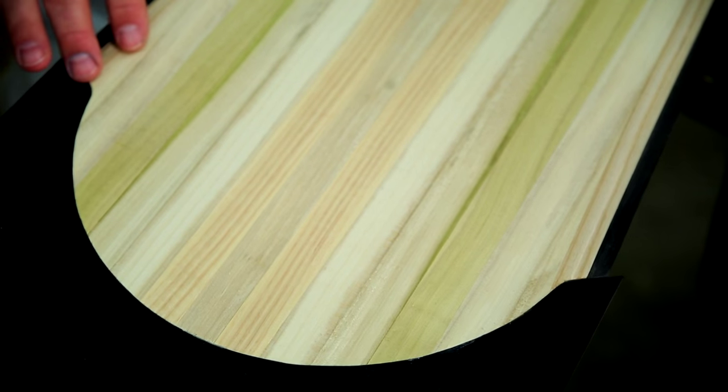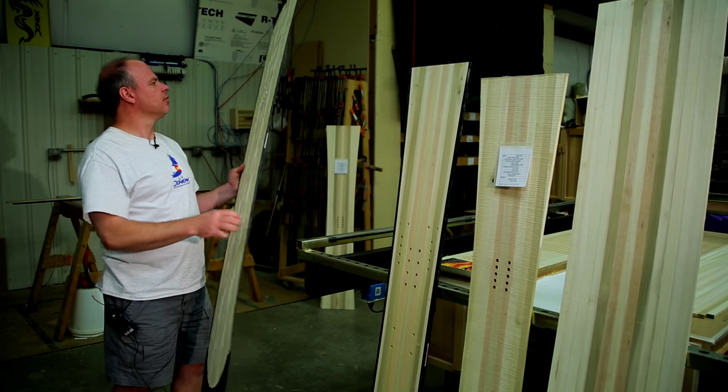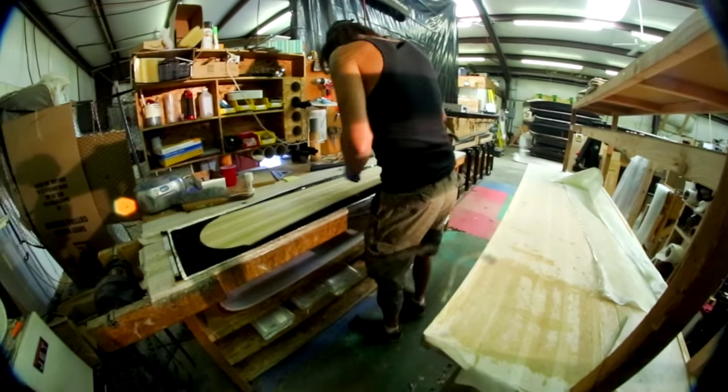Then it's going to get extensions glued on to close out the sidewall through the entire tip and tail of the board. The inserts will get put into the core and it will be prepped at that point for pressing.